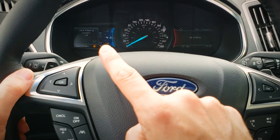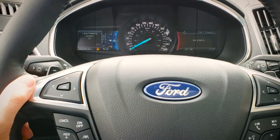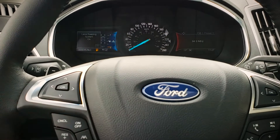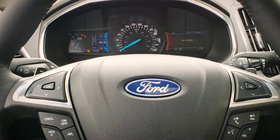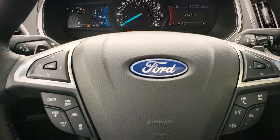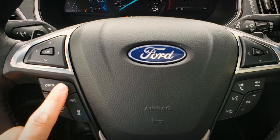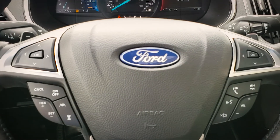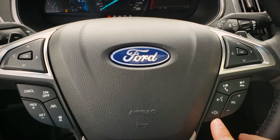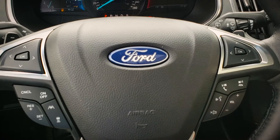We know the lane keeping system is activated when we see these lanes on the display. The lane keeping system is currently off — by turning it on, we can see that those lanes are on, so the system is on. Note that we need to be going a little over 60 kilometers an hour for it to actually activate. If we want to cancel our cruise control settings or current speed, we can do that off to the right-hand side.